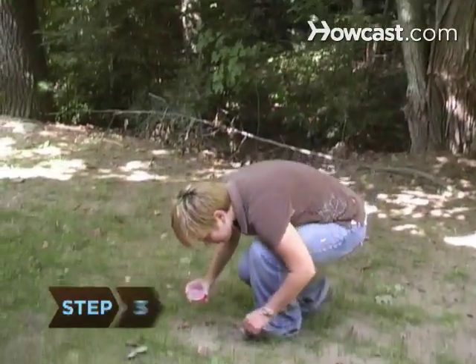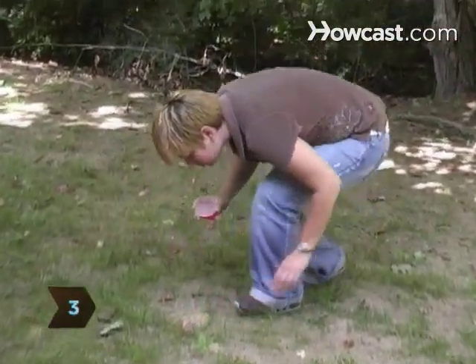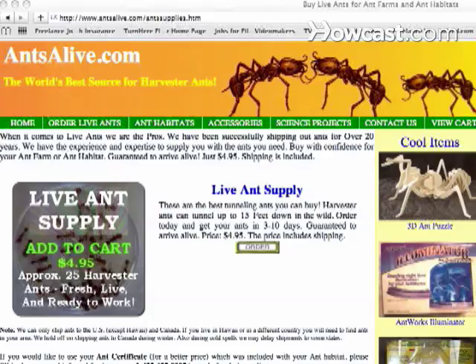Step 3. Decide what type of ants to keep. The best source is your own backyard. If you can't find suitable ants, order some from a mail order supplier.